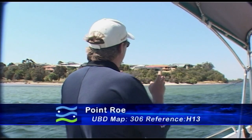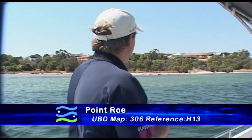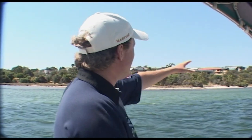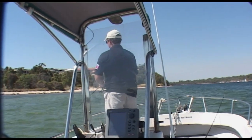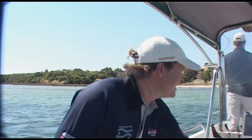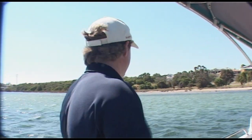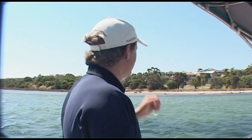You've seen this place on the show before — it's Point Row, still map 306 and it's reference H13. Fantastic drop off, a nice sandy weedy spit and it goes right off the edge. Great spot here for both the boat and the shore. A nice beach to walk up and down along, you cast your lures over the edge. You can use slices here for things like tailor and herring but it's mainly for flathead and flounder — they really love this weedy sandy spot. Prawn stars, white jigs, soft plastics — absolutely perfect.